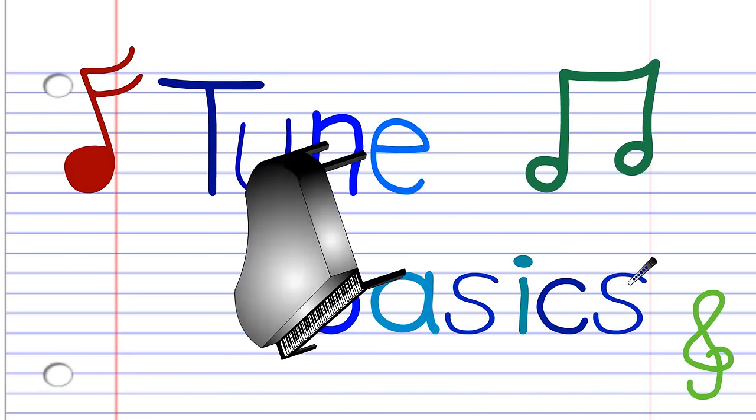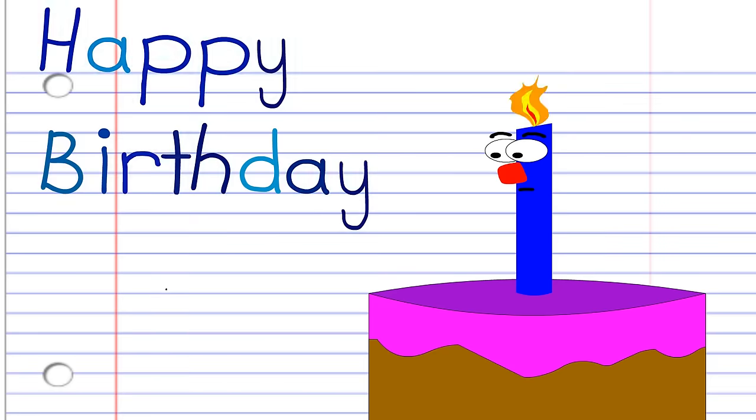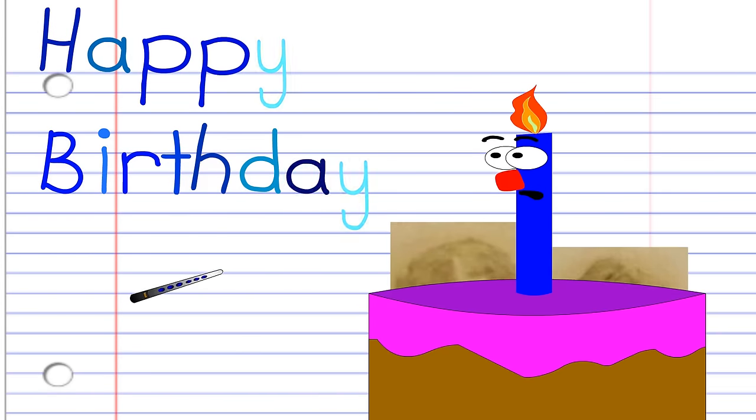Hi guys, welcome to Tune Basics, a series that teaches you how to play the basics. Today, we'll be looking at the classic song Happy Birthday to You,